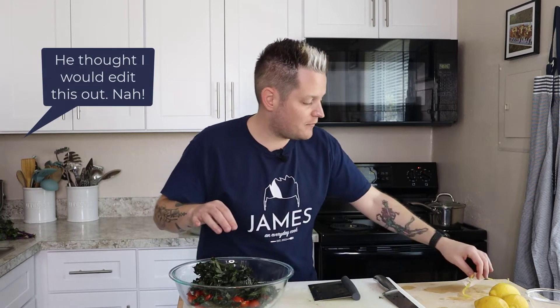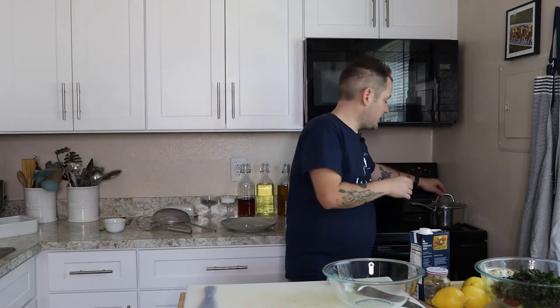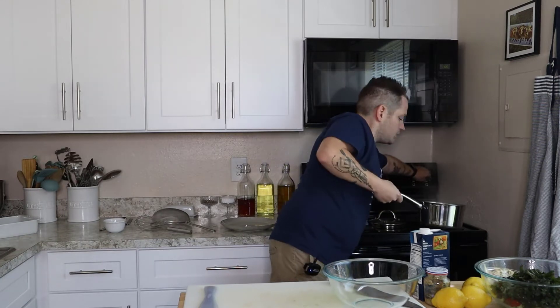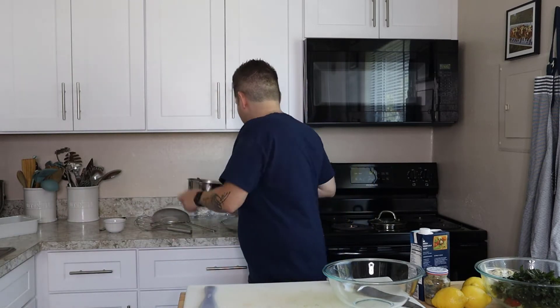We've come back just in time for the quinoa to be done. It's been cooking for about 20 minutes — turn the stove off. It's nice and fluffy. I always like to take a fork to fluff it up. All the water has been absorbed. This is a cold salad, so I'm going to put the quinoa on a plate to cool down.